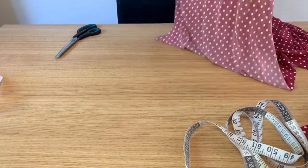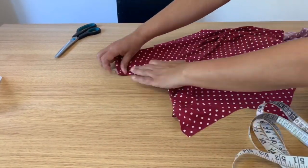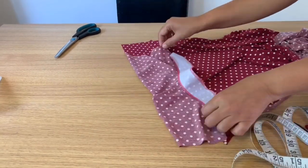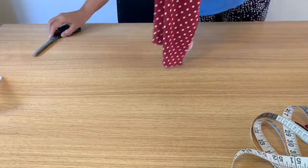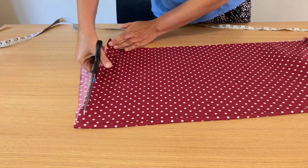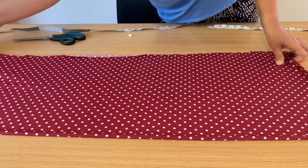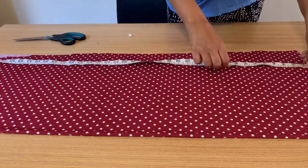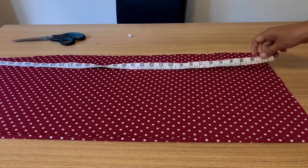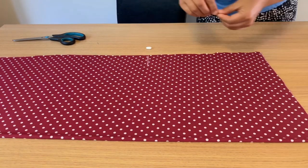Now I'm using my overlocker and stitching from the center. When I fold it, it will go back, but I'll leave it to the side for now without ironing. Now we'll start working on the front part of the dress. Make sure your whole piece is at the same length to keep it balanced.